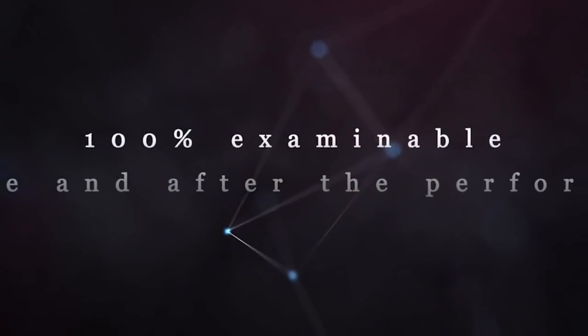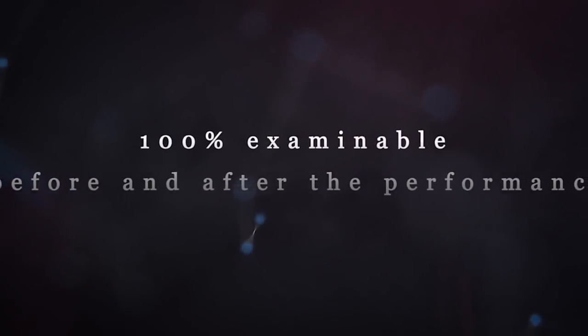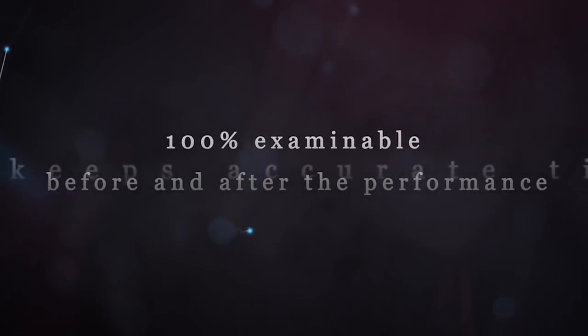Nobody can find any differences between your watch and normal watches. Therefore it is absolutely examinable before and after your performance.